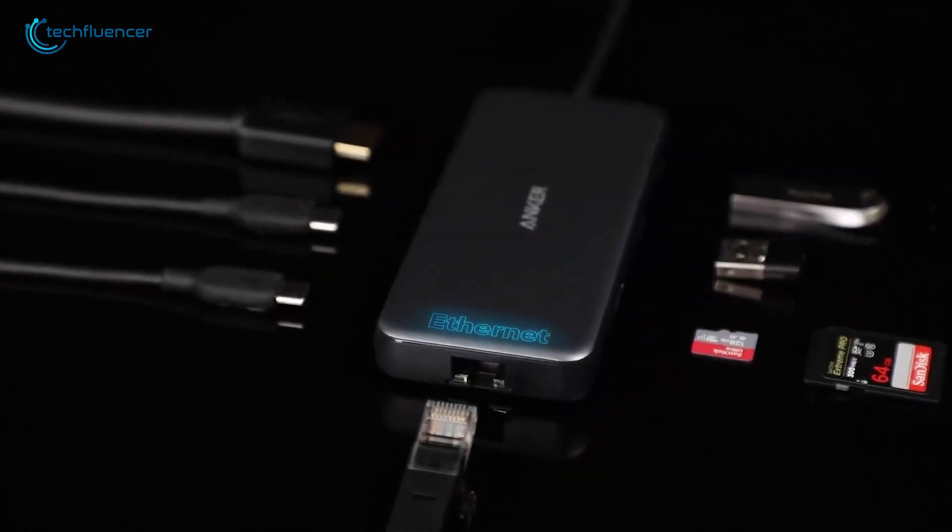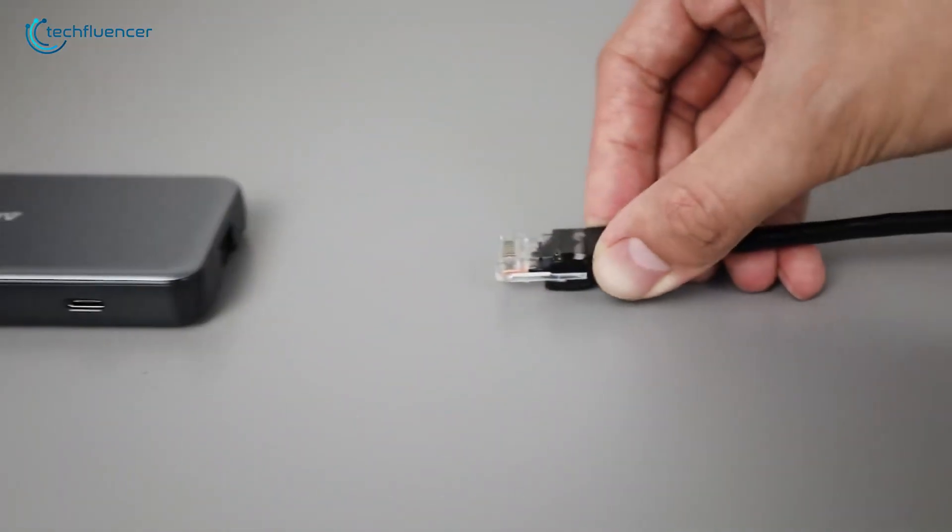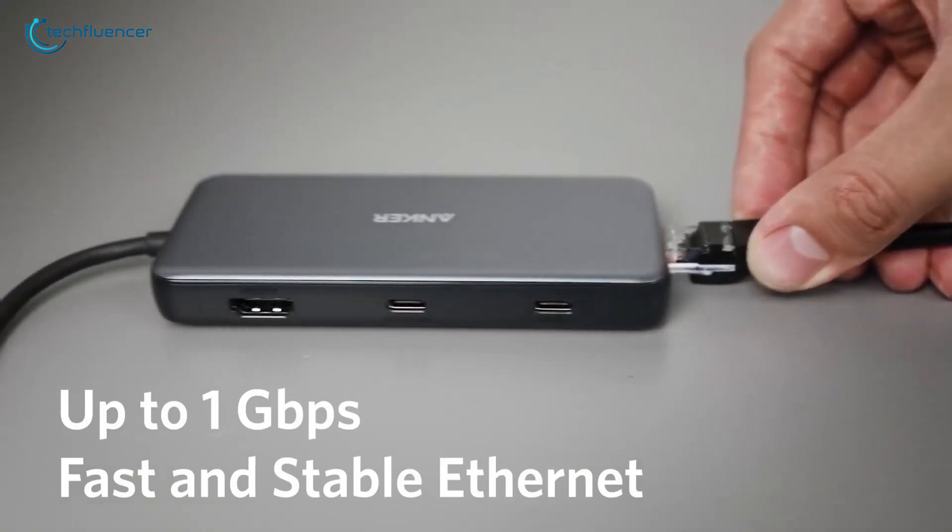And finally, it's got a gigabit Ethernet port, perfect for when you need a solid wired connection over Wi-Fi.